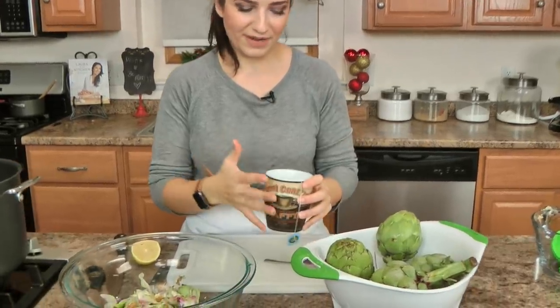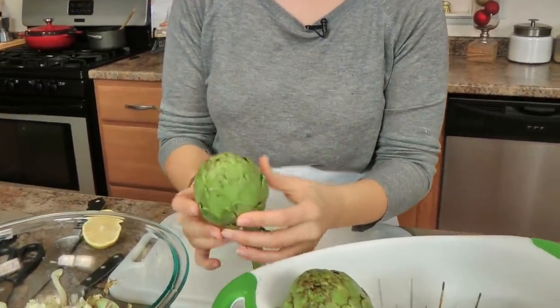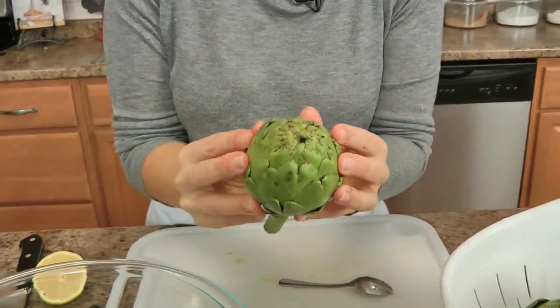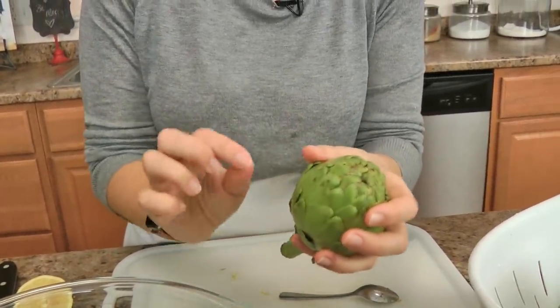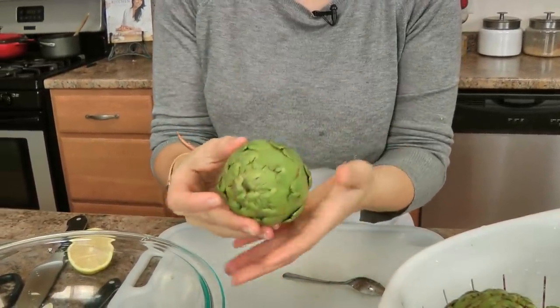I've got my tea here — this is a perfect time to get yourself a cup of tea, maybe get a show going and do this. These are the artichokes you're looking for: really small, tight artichokes. This is not the place for the really big loose artichokes — with the loose leaves you want something small and tight.